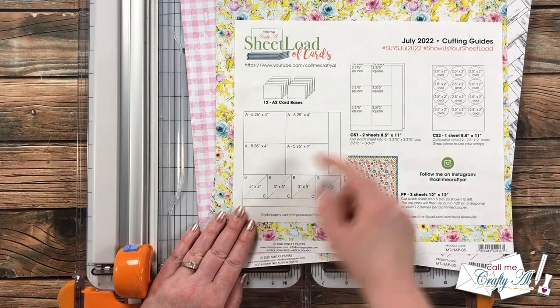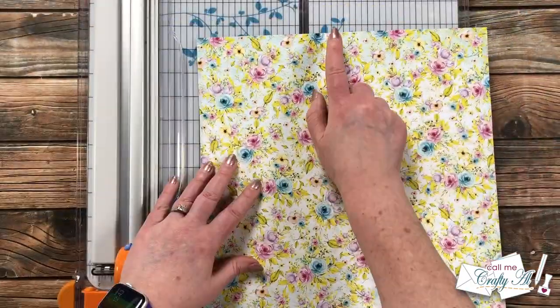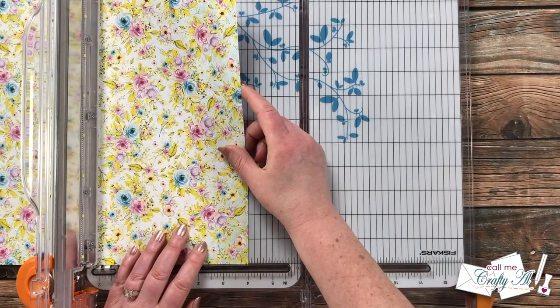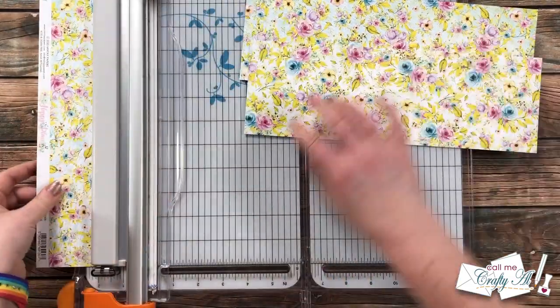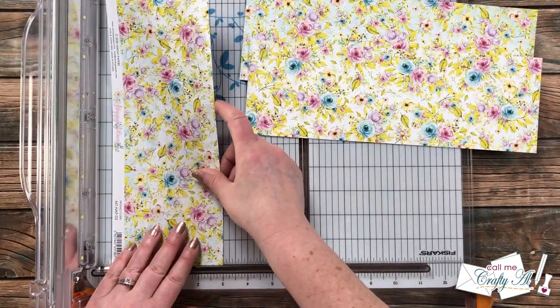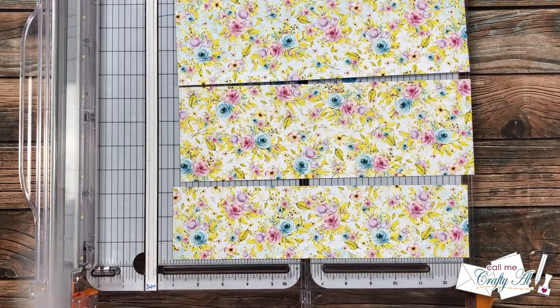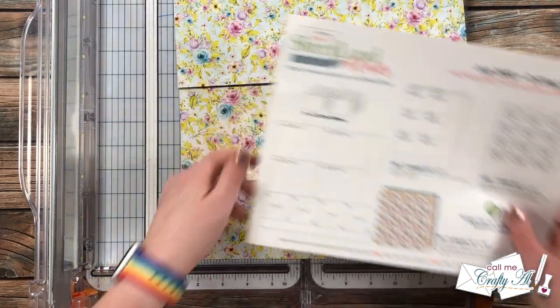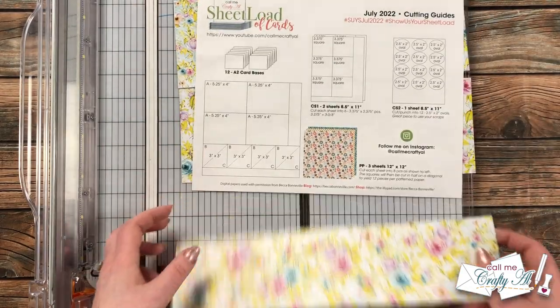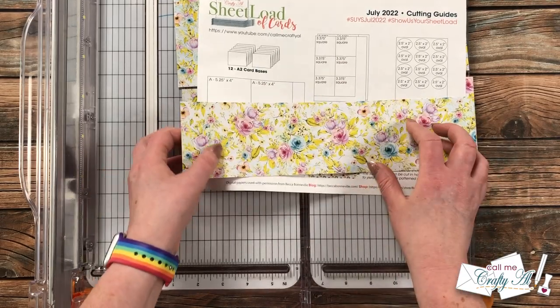I'm going to get started by cutting my 12x12 pattern papers. I will first cut each into three strips: two that are four inches tall and one that is three inches tall. Make sure you know what the top of your paper is, then rotate it to the right and cut from the top — four inches, four inches, and three inches. Then I cut each of those strips into their finished sizes: the top two get cut to five and a quarter inches wide to yield four pieces, and on the bottom strip I cut four pieces that are three inches wide.